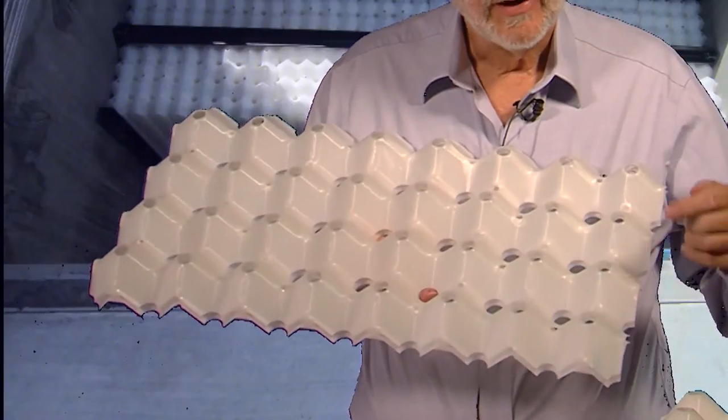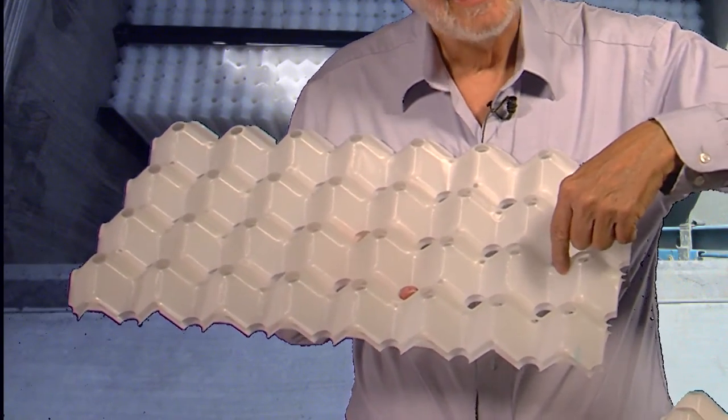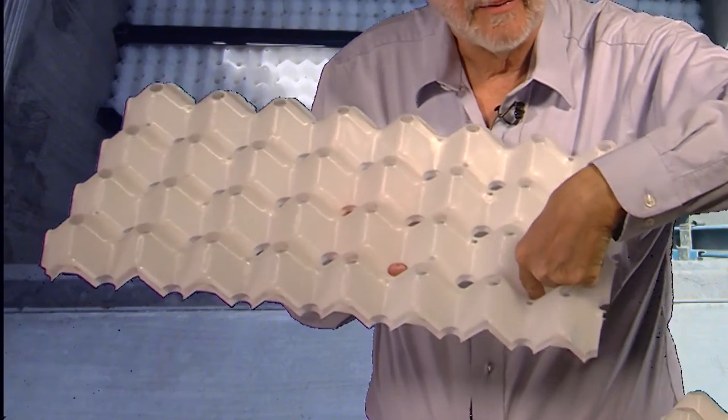If there are any solid particles in the system, the solid particles fall on the top side and they slide down the top side to these larger holes and fall through and go to the bottom of the separator.